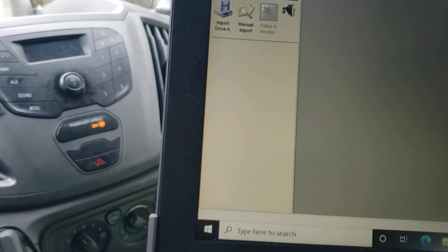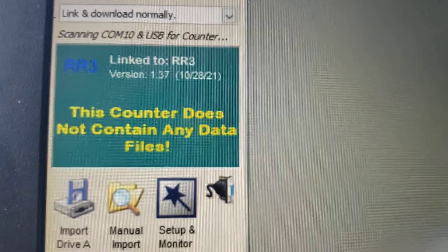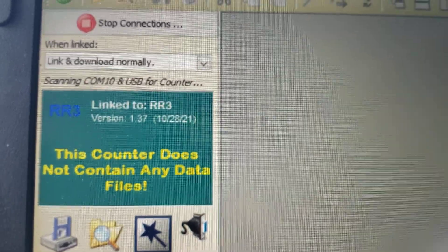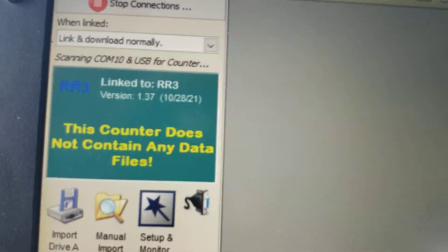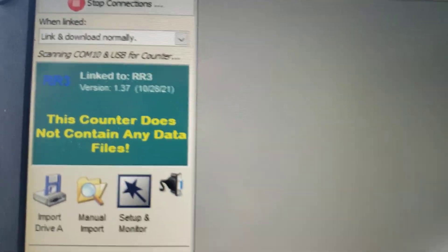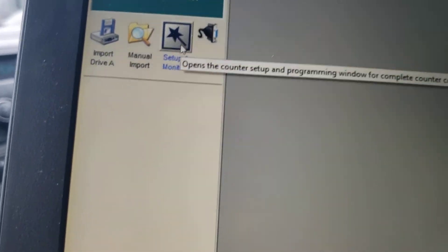When the software opens, it will automatically start scanning the COM port. The device does not have any current files on it — that would be the case with a new counter. After I've done a study, I always clear out the data and shut the counter off, because I already have the reports I want and don't need to leave anything on the counter or have it running an active study sitting in my van.